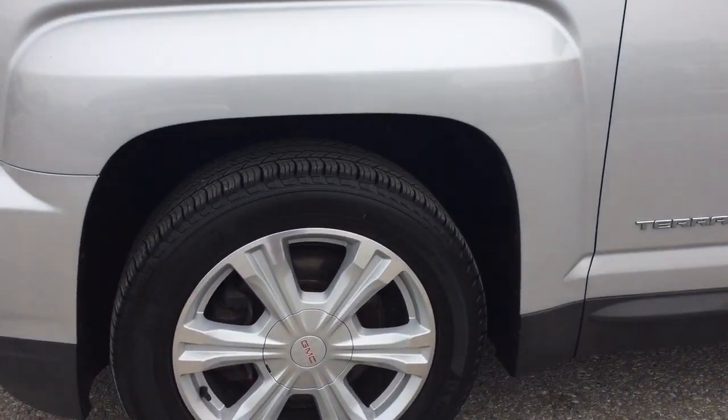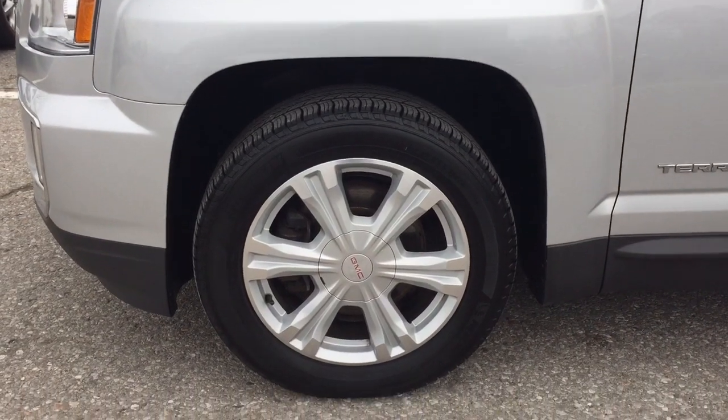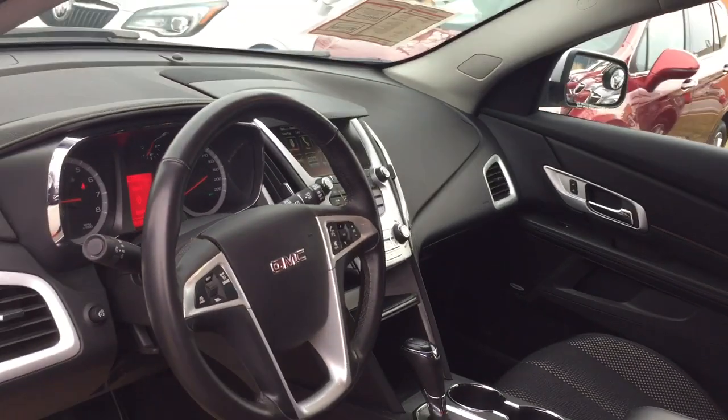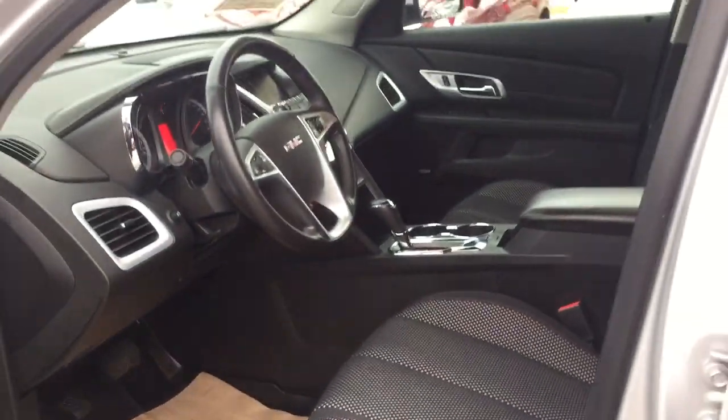We've got the Michelin all-season tires on those 18-inch aluminum wheels. All cloth upholstery through here, and Pioneer Audio — it's going to sound so great. Lots to see, so let's climb on in and take a look around.